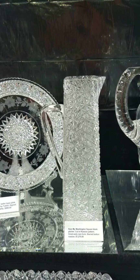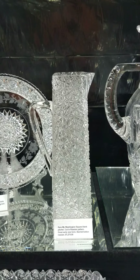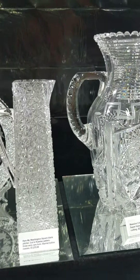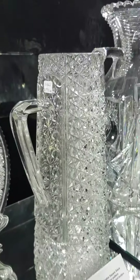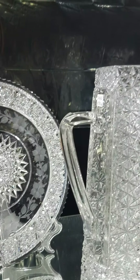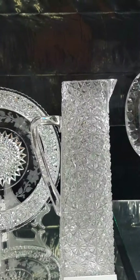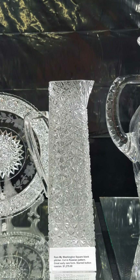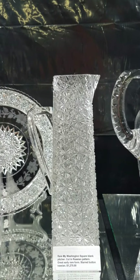Next to it we have this rare form square pitcher by Mount Washington, cut in the Russian pattern — fluted, unusual angled handle. A very unique, early piece and a really rare form. It is $12.75.